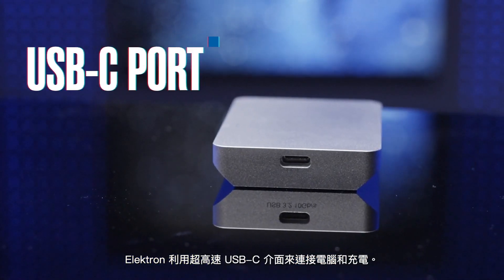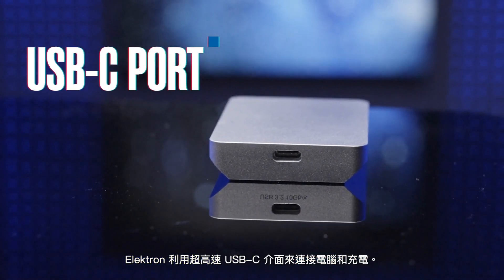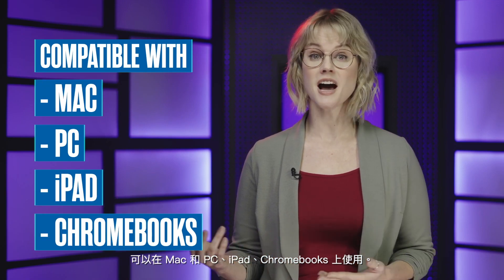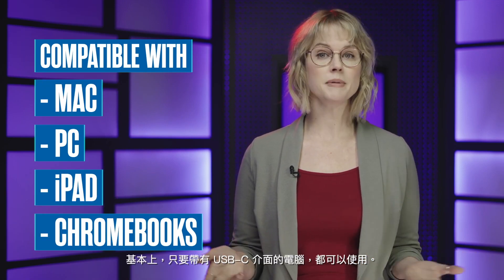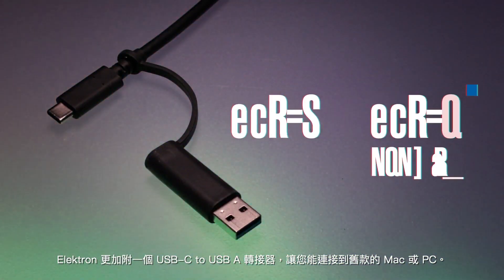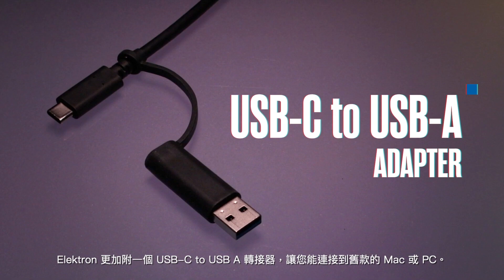The Electron is connected and powered through the super-fast USB-C port. It's also cross-compatible with Macs and PCs, iPads, Chromebooks, basically anything with a USB-C port. The Electron even comes with a USB-C to USB Type-A adapter, should you need to connect to older Macs or PCs.